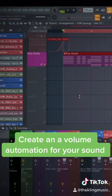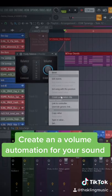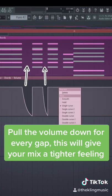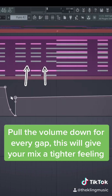So load up a volume plugin and then create an automation clip for that section. Now in these gaps, automate the volume all the way down. This will easily solve the problem of an instrument that has too much release.